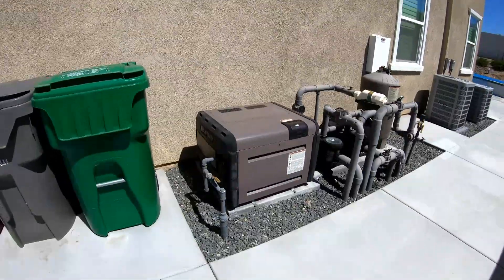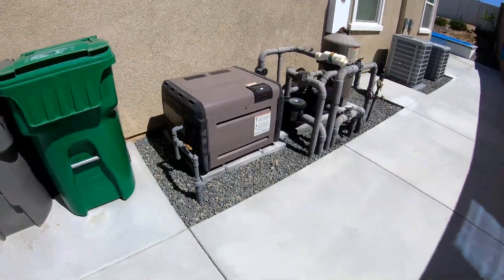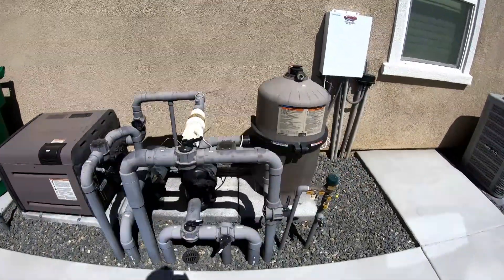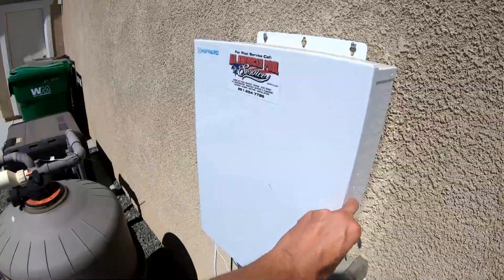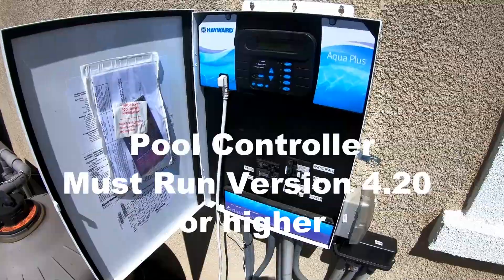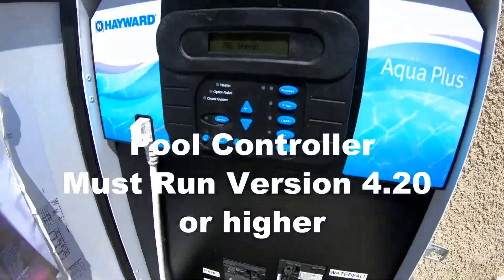My pool setup: a Hayward pool heater, a water feature, pool lights, and obviously a filter. This is a saltwater pool, so I want to be able to control this also — I want to control everything and see status from my phone. Getting into the panel, I'm using a Hayward AquaPlus controller. This same setup and install will work with a Hayward ProLogic controller.